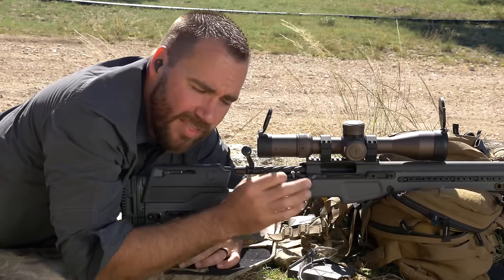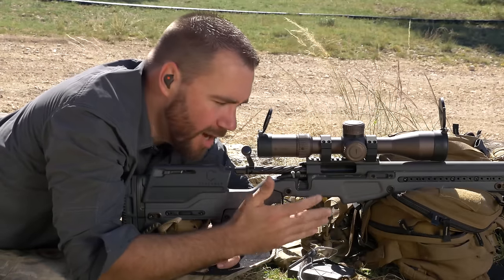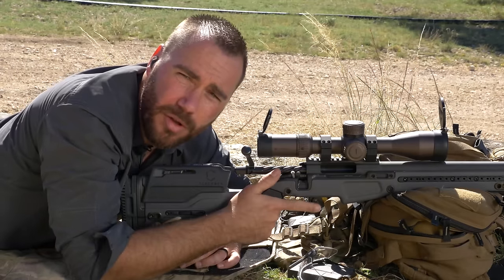Some principles remain the same. The idea is we don't want to jerk the trigger. We want to allow the gun to go off as naturally as possible, but I'm not sure I subscribe to the whole theory that it needs to be a complete surprise. I want to know when the gun's going off — I just don't want to control it too much.